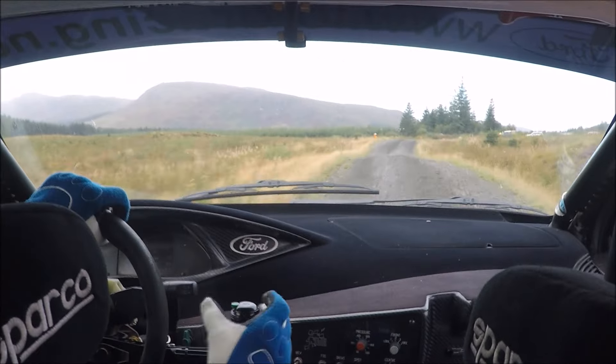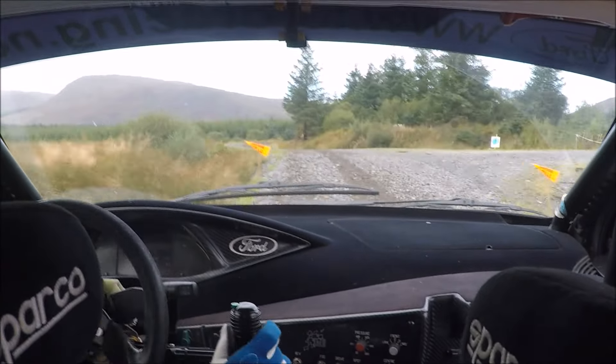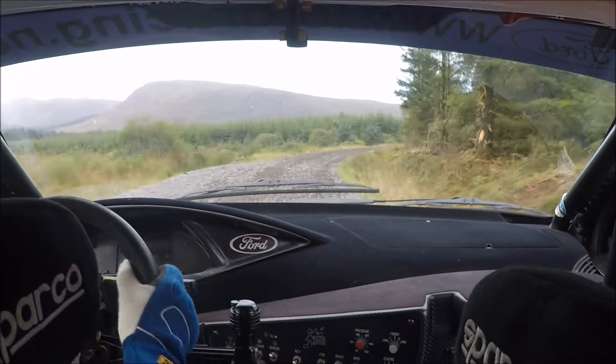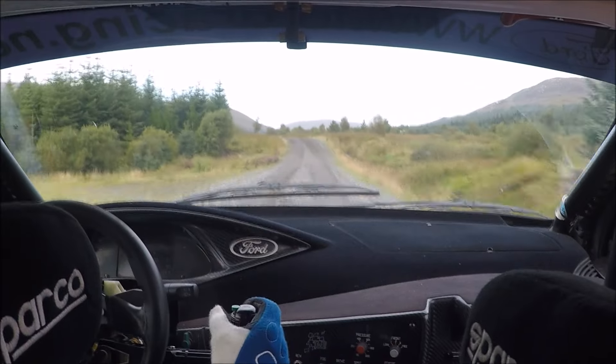Then left 4, do not cut. Then 40 to right 1 over crest. Then 40 to left 3, and right 4 loose. To right 4 loose, then 120. To left 2, keep in over crest. Flat, then 200.